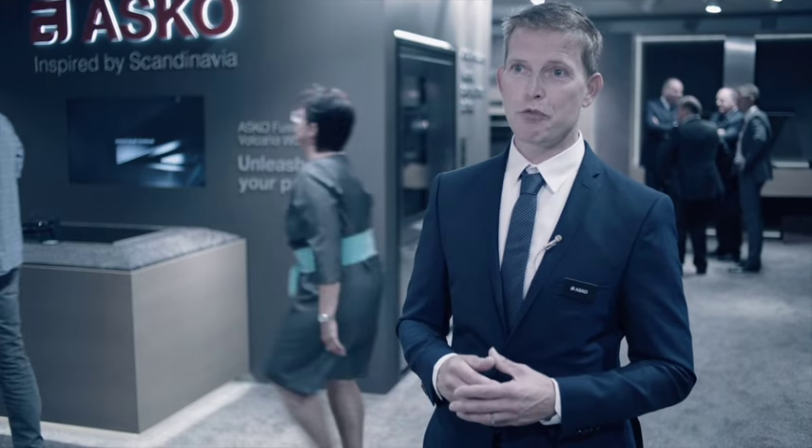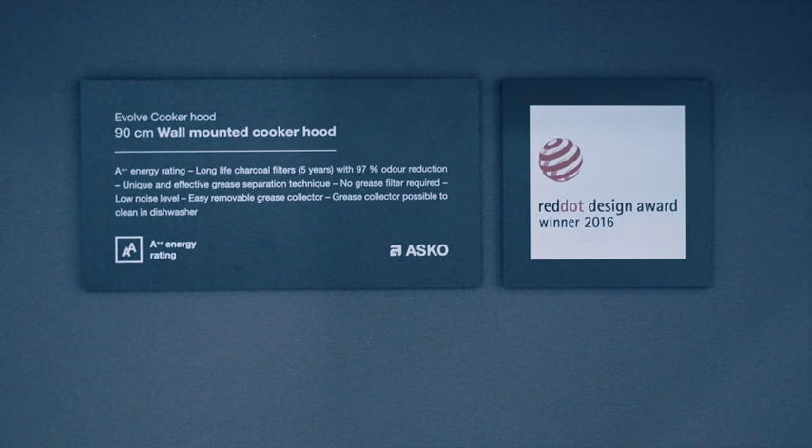Also, the Evolve has received the Red Dot Design Award 2016 — so that's great.